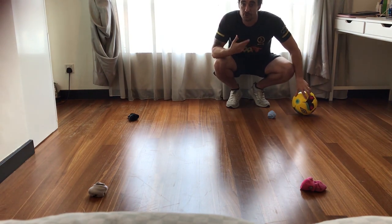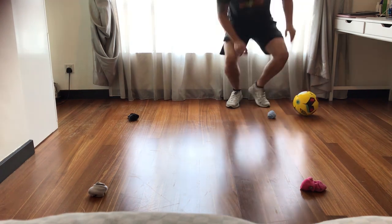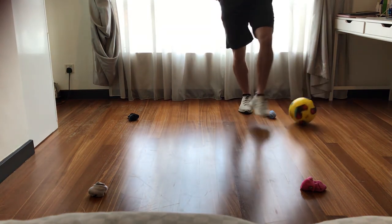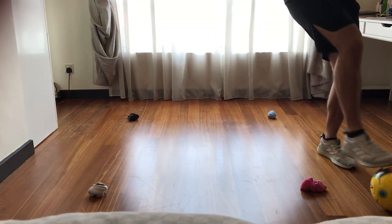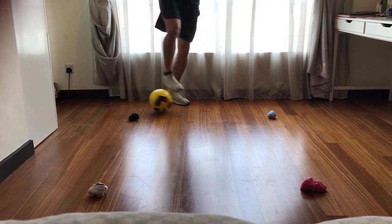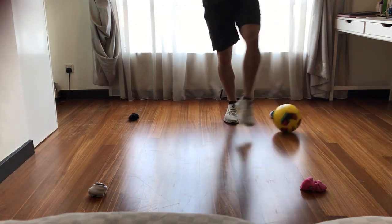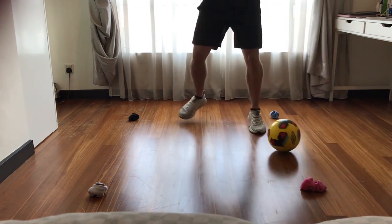Once you've done that a couple of times and you've got used to it, I want you to reverse the direction so you're practicing with your other foot. Here's how that looks. Across, around. Backwards, and across. One more time — forwards, across, and backwards.